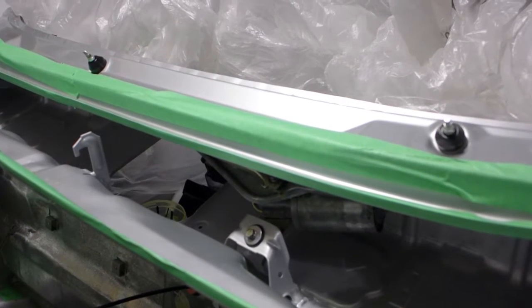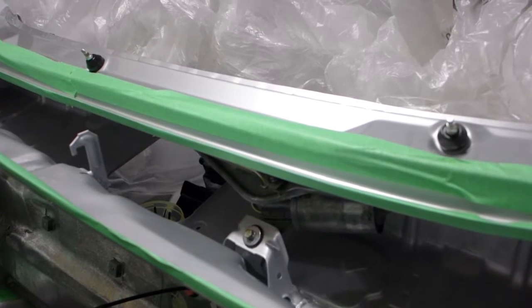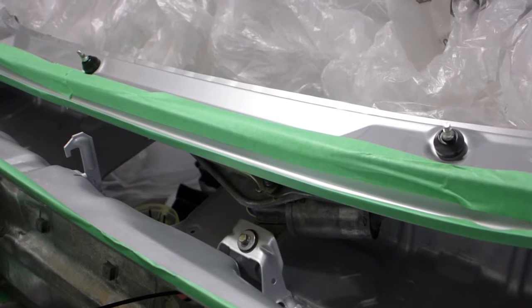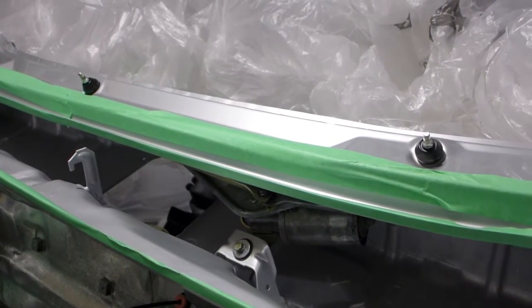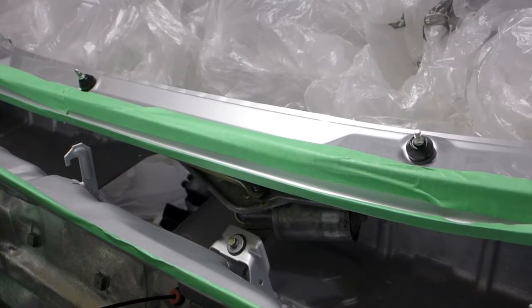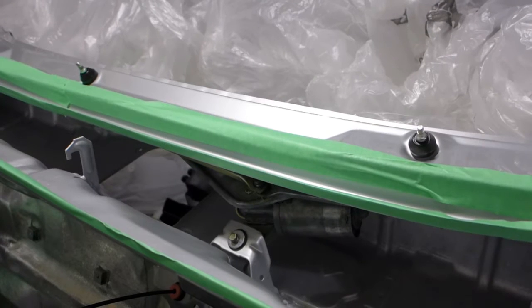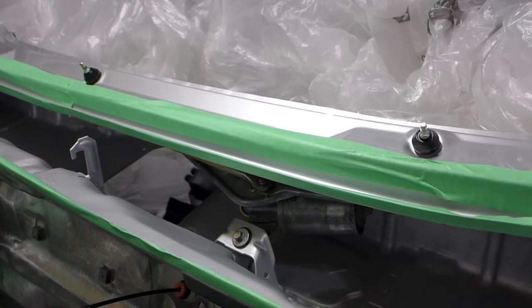I got the windshield wiper system back after it was rebuilt — the motor and everything got lubricated, and I did some zinc plating as well to freshen it up. New rubber washers and grommets, got it all put back together and installed with a little Loctite on things. It's in there now and it looks good.